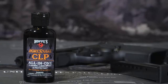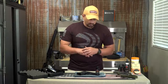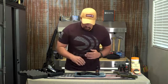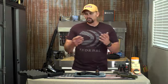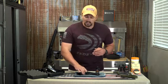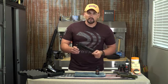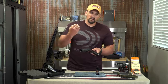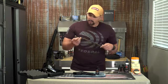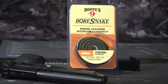Today we're going to use some Hoppe's — it's the Boresnake CLP. CLP stands for Cleaner Lubricant Protectant, so it's an all-in-one solution. It's a little bit thicker, which I like especially in the summer months when the heat can make your oil run thin. It'll help clean and break down carbon buildup, then you go right back over it and use it as your lubricant. For a brand new firearm that we've only shot today, it's a good way to get all the dust, dirt, and carbon. It's still a good idea to run the Boresnake through a few times to keep the rifling as pristine as possible and prolong the life of your firearm.